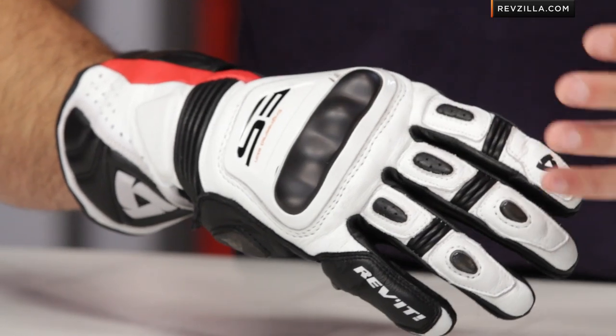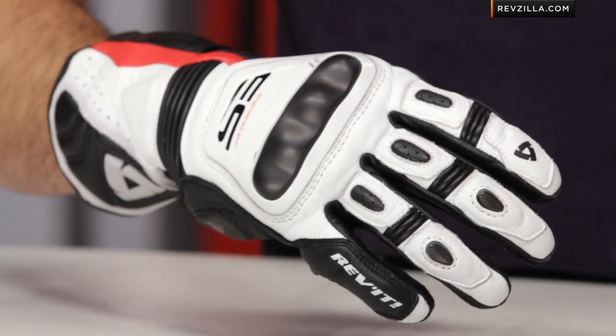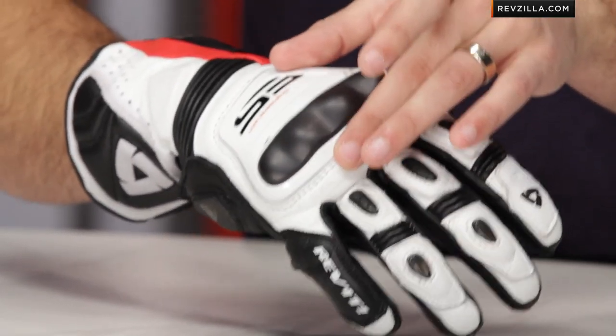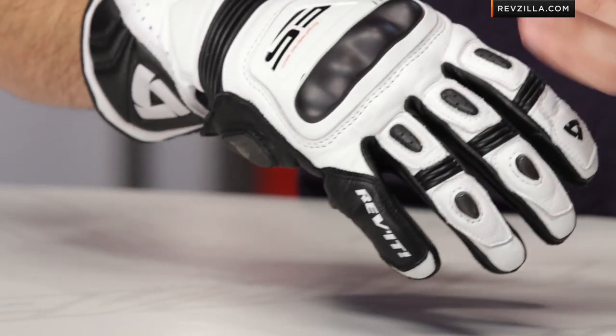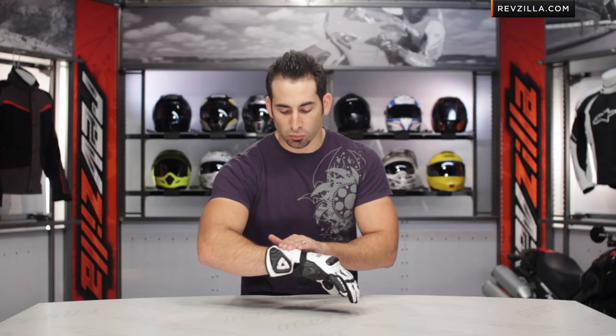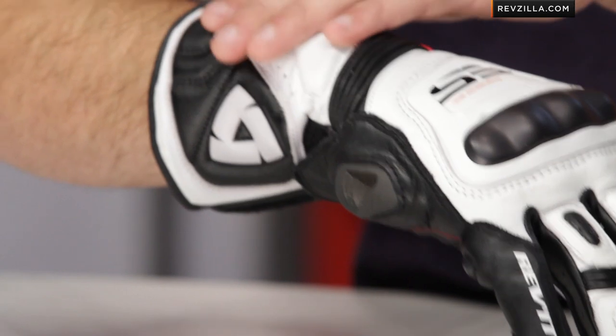The beauty of it is what you can't see. Because it's painted, the dual compound comes from this TPU honeycomb material that this sits in. So it's not only abrasion resistant across the top, it's also shock absorbing. And that's actually one of the pieces you're going to get if you step up from the Stellar to the Jerez — a very similar piece that wraps around the outside of the wrist laterally for ulna protection.